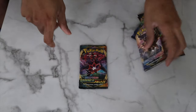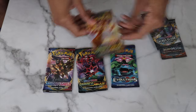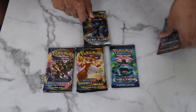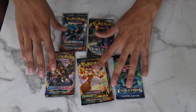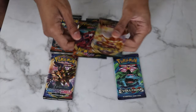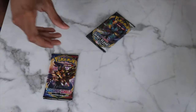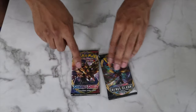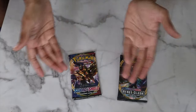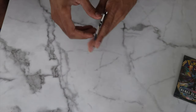We also have a code card — take advantage of that. The packs included are: Darkness Ablaze, Sword and Shield base, Vivid Voltage, another Darkness Ablaze, Rebel Clash, and Burning Shadows. Good little mix for today's video. I'll save the Darkness Ablaze for last to see if we can get Charizard, and Evolutions and Burning Shadows also have a Charizard chance. Let's start with Sword and Shield and Rebel Clash.